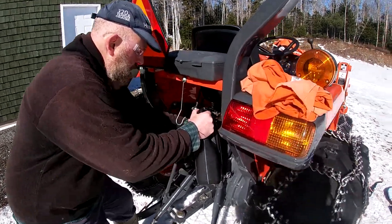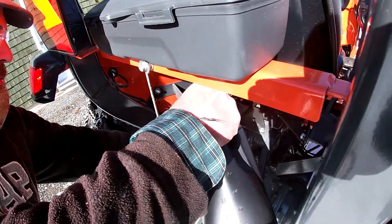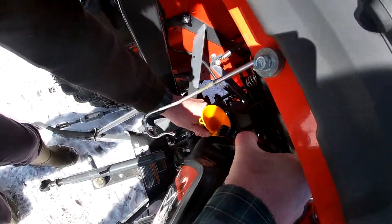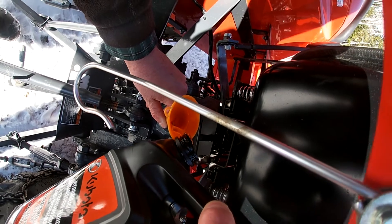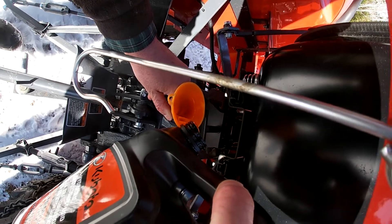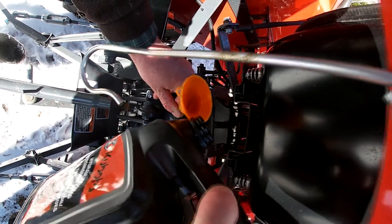So I'm just going to top this up — just add the oil in here. I could use a little bit bigger funnel. See that? Pours in pretty easy. That's probably enough.